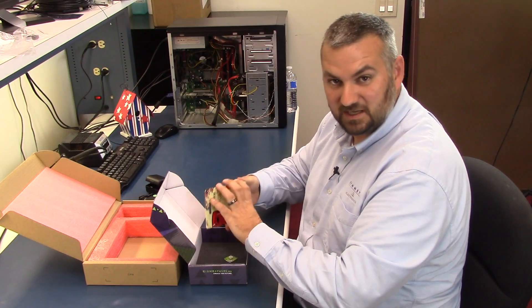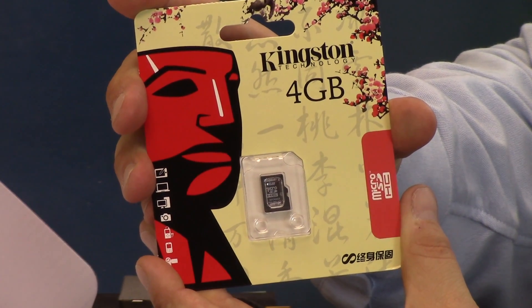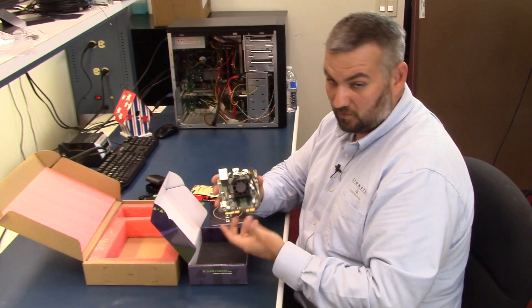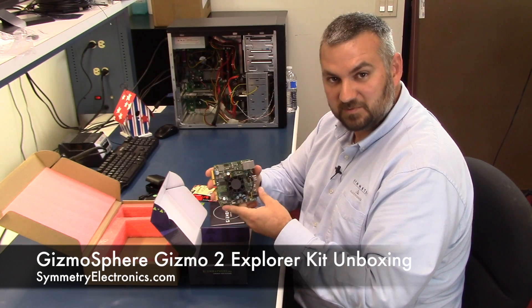The SD card is important because they give you an SD card in here, and this has embedded Linux on it. It can run on Windows or several other RTOS operating systems. And then they give you a little coin cell battery as a battery backup. So if you're an embedded designer or even a do-it-yourself tinkerer, you can get a lot of power at a low cost with this Gizmosphere Gizmo 2 Explorer board.